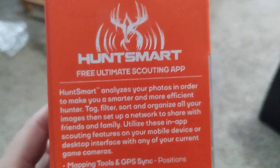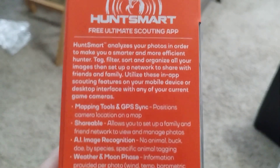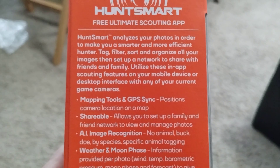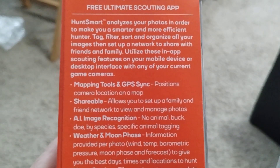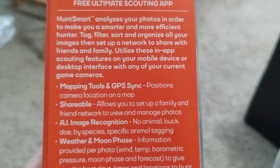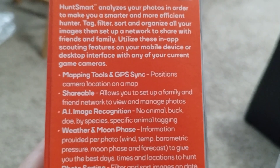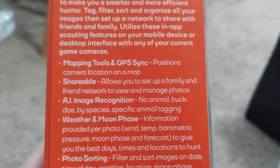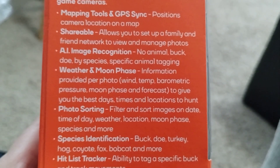Keep watching because we're going to be sharing some fun things. Free ultimate scouting — let me share this with you. 'Hunt smart.' It's not about that for us. 'Analyze your photos in order to make you smarter and more effective.' We're not doing it for hunting, we're doing it for fun. Tag filter — sort and organize all your images, then set up a network to share with friends and family. Utilize scouting features on your mobile device or desktop. Mapping tools — don't need that. 'Shareable' — allows you to set up a family and friend network.